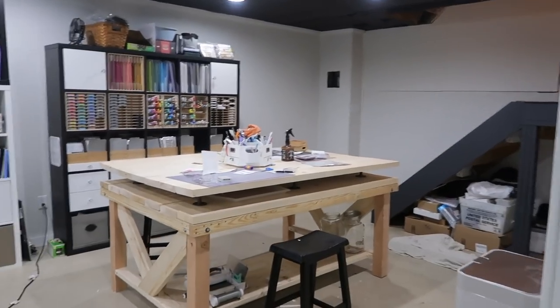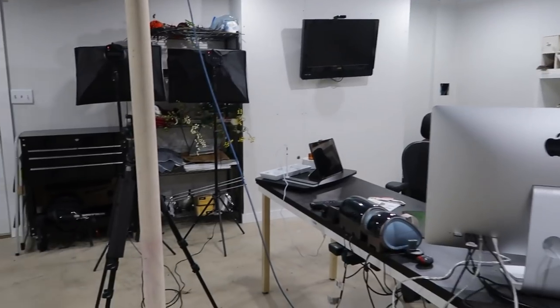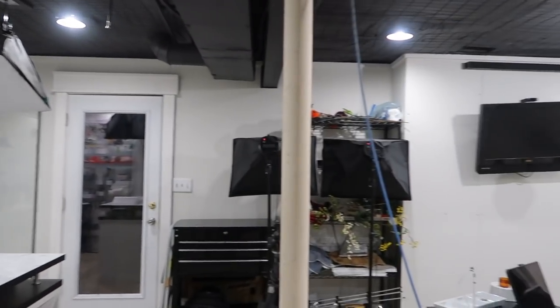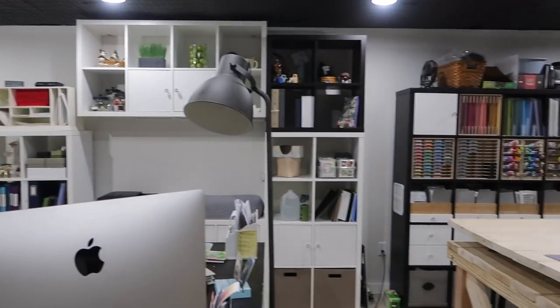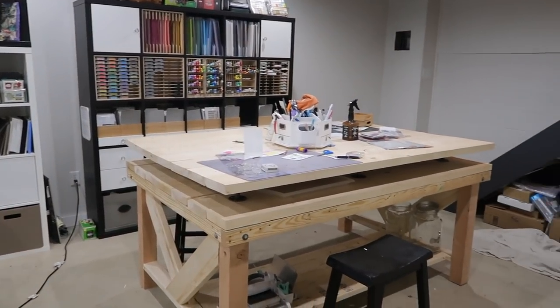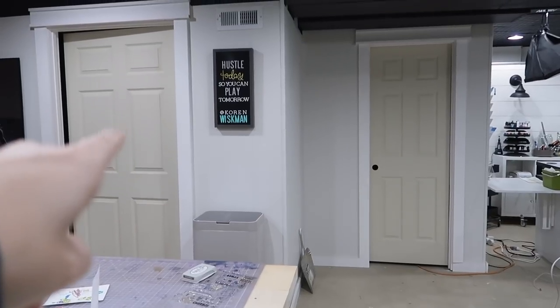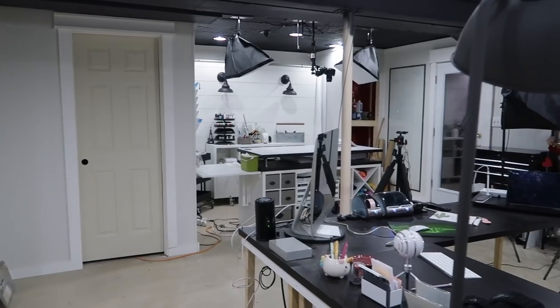Those of you that don't follow me on Instagram haven't seen this. Those of you that just watch me on YouTube — I figured I'd walk around a little bit so you can kind of see it. It's surely not done but this is what it looks like right now. I promise that I'm going to do a proper craft room tour. I just haven't really felt up to it and there's so much that still needs to be done, so I feel like I can wait a little bit.